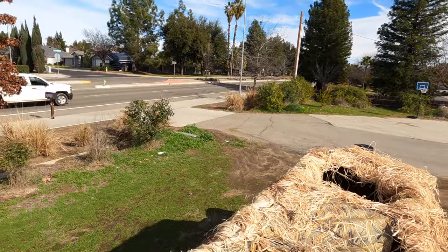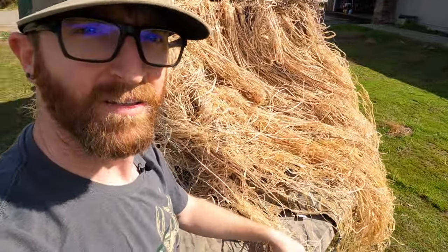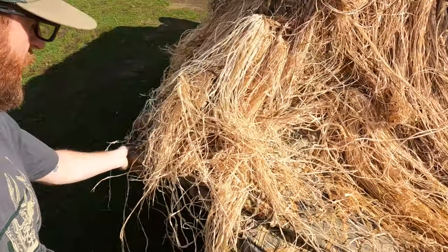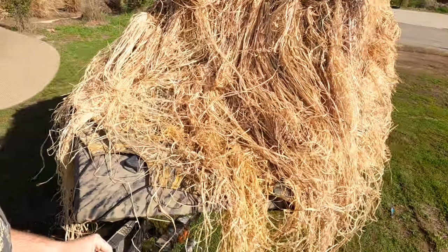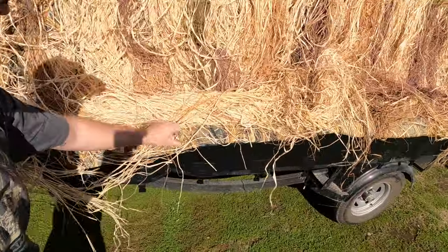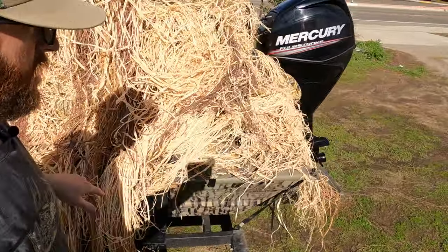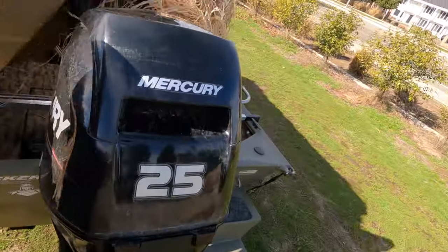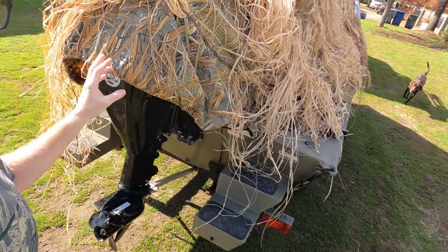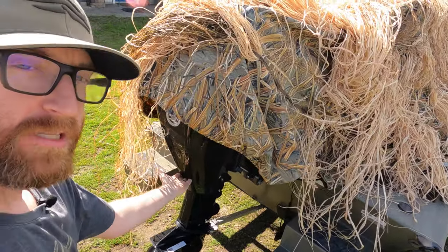Beaver Tail also sells an accessory with a roof cover, but I didn't want that because I want to be able to shoot and see all around me — a full 360-degree view rather than just face-forward. These blind bungees on the front come around the corners, and though this blind is made for Beaver Tail's own boats, it fits my Tracker Grizzly pretty well. The grass just falls down and the cover on the back slips over the motor.